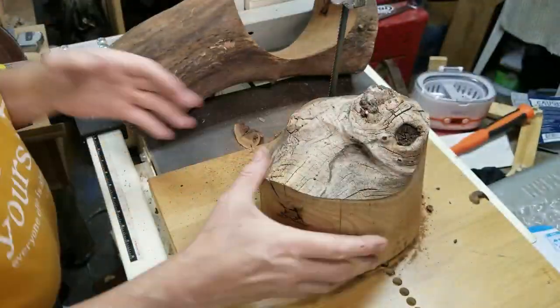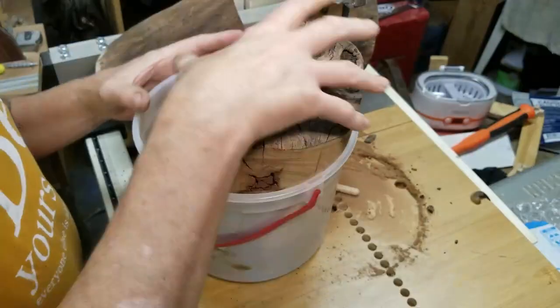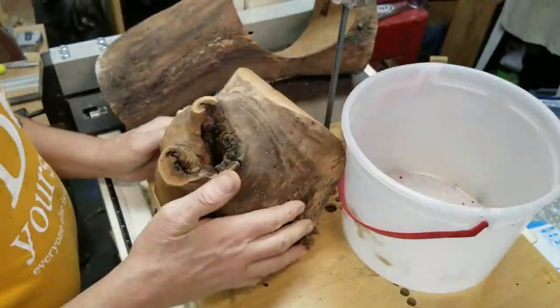That section where the branch broke off has a really interesting shape, and I'd like to preserve some of that in the final product.